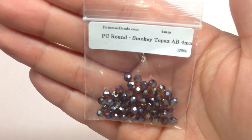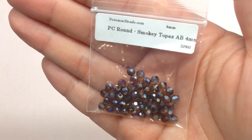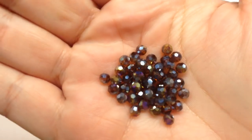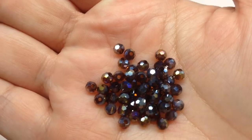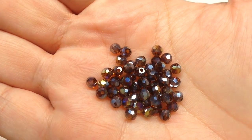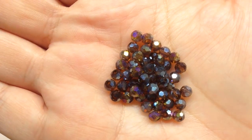Our next bag contains 50 pieces of Potomac crystal rounds in four-millimeter, this time in smoky topaz AB. Here is a close-up look — very sparkly with their normal crystal faceting, plus the AB finish giving them extra flashiness on that deep smoky topaz color.